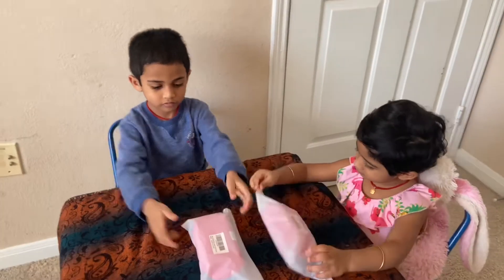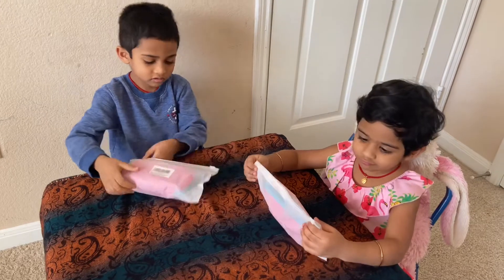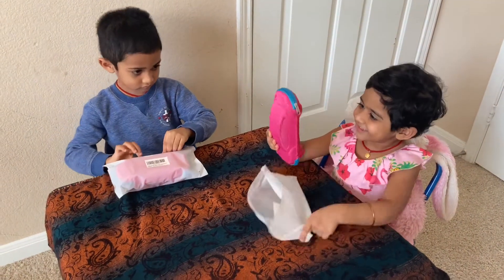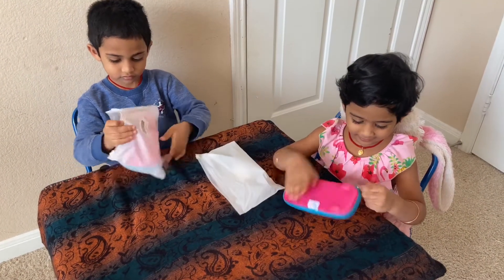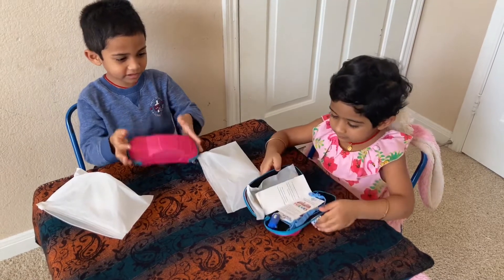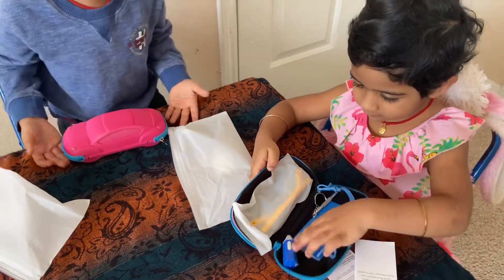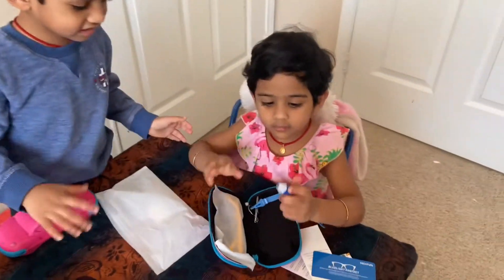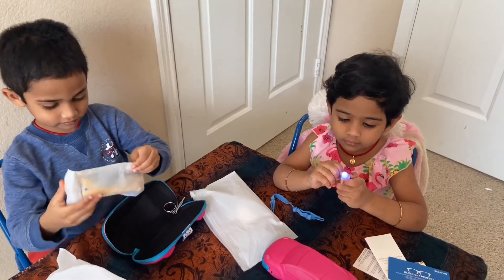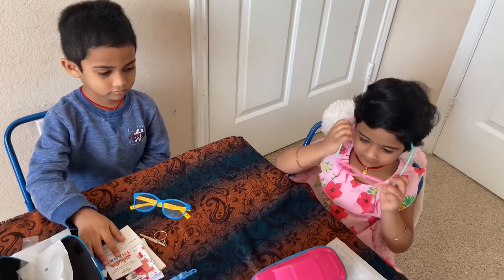Hi Haran, hi Adhya! Daddy brought something to protect your eyes — could you please open it, both of you? Adhya, what is that? I don't know what... I guess we change. Yeah, they are blue — for Haran. Wait a minute, I don't want this blue one, you have it.